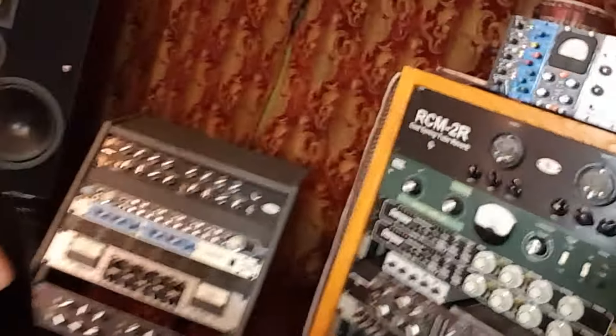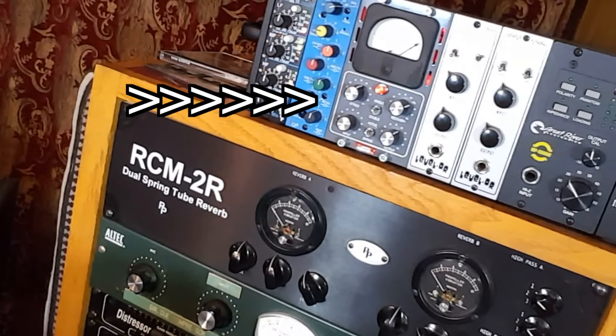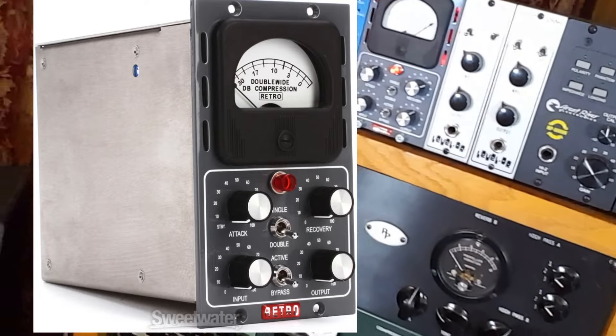We didn't have cool compressors or bass amps or anything — just plugged straight in and got a really clean tone. But the tune needs a little bit more mojo. So I'm back here at my studio in Los Angeles, running it through this — my Retro Double Wide, which is a really awesome compressor for adding bigness, character, and mojo.